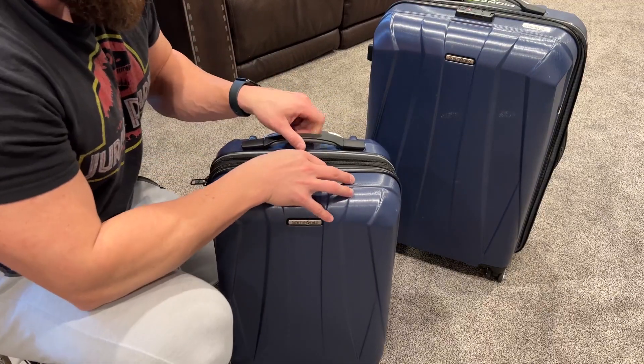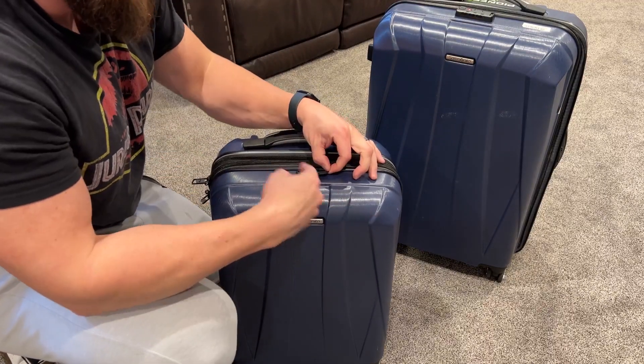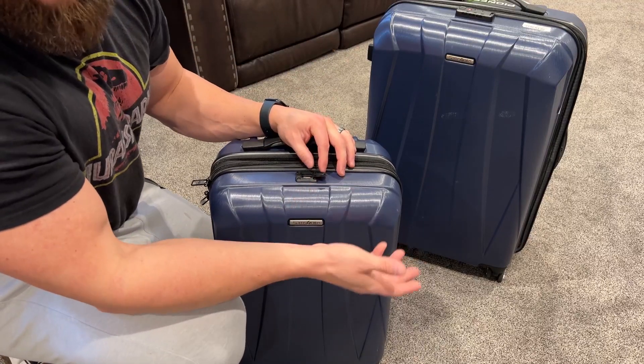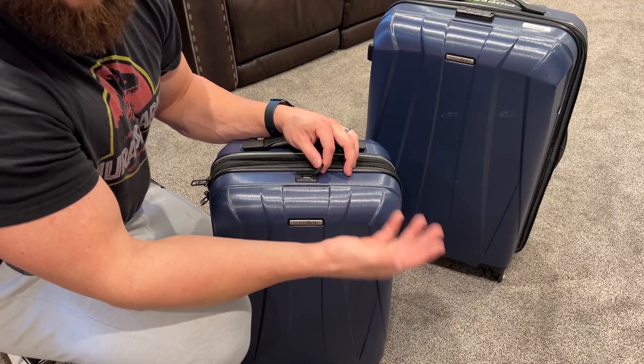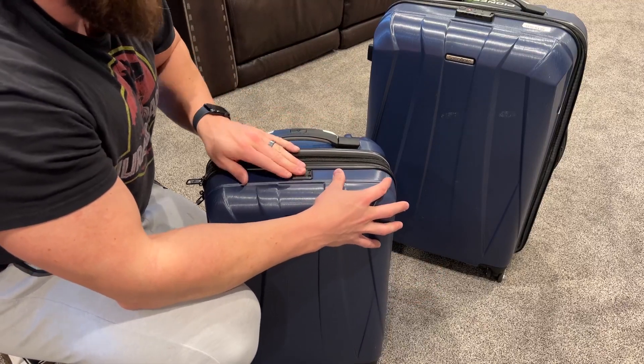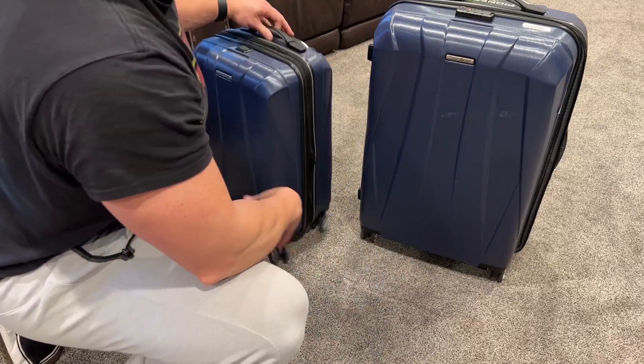A couple of details that I like: in the carry-on there is an attached port. You do have to have your own battery source to put in here, but it does make it really easy if you're in an airport and you don't have access to a plug — all taken — to just plug that right in and charge your devices with a battery source on the inside.